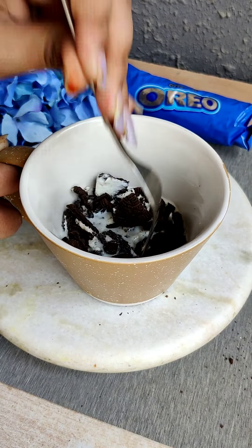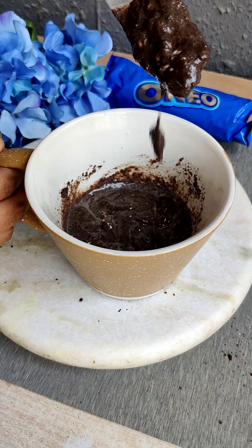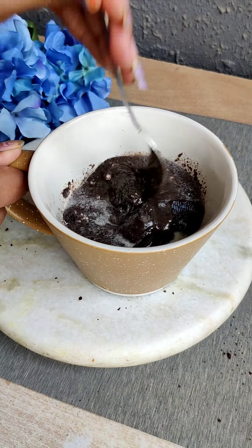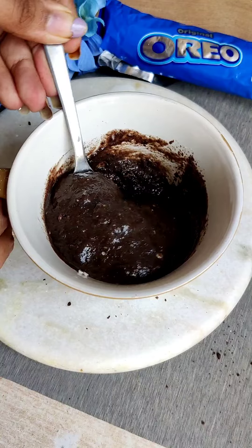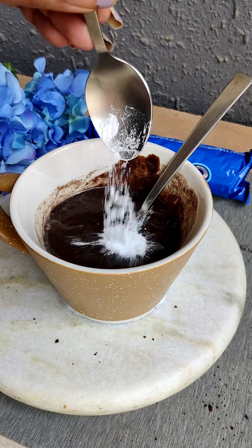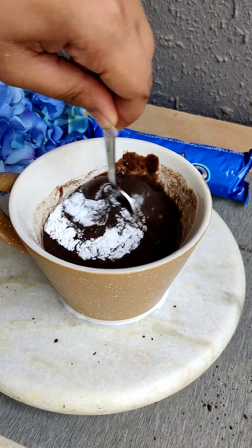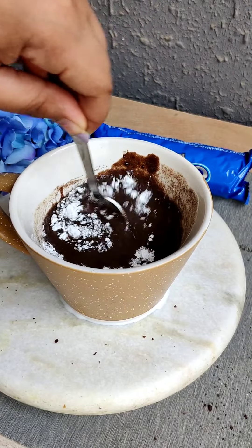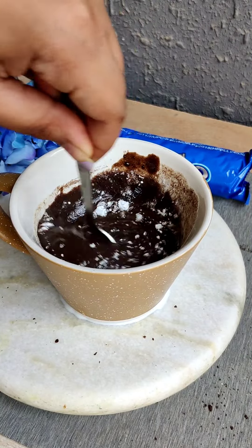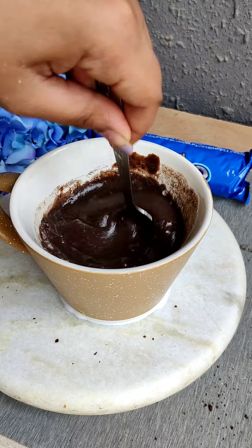We will mash it with the milk until the batter consistency looks like this. I have added a little baking powder and a little baking soda and we will mix it. If you don't have it you can skip it. We will mix it so that the batter is well combined.